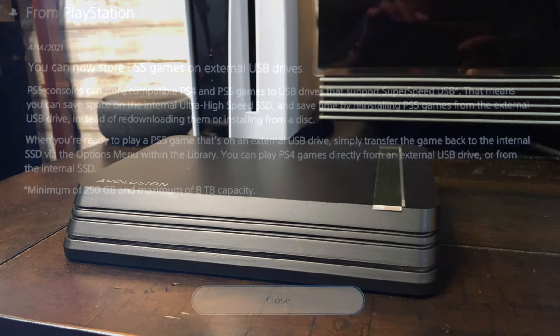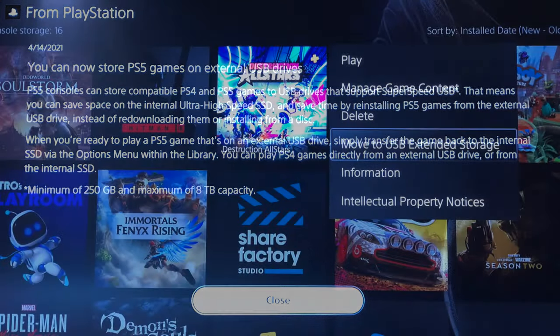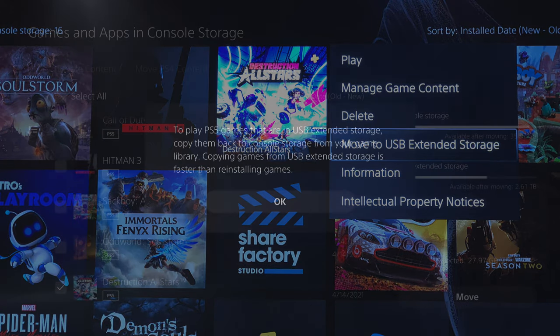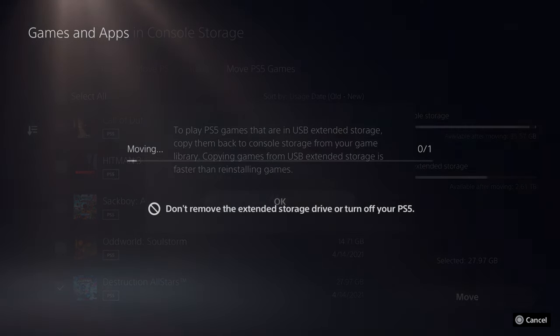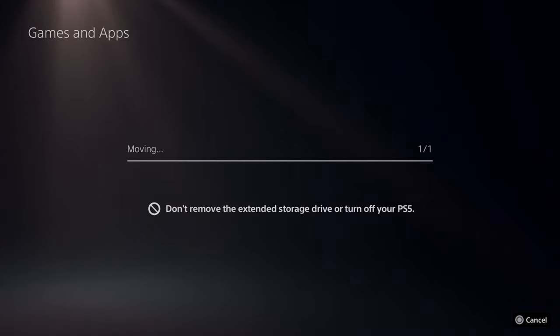Since the recent update to the PlayStation 5, not only can we use and play our PS4 games on an external drive, we can also copy over and therefore archive our PS5 games as well. You won't be able to play PS5 games directly from the external drive, but copying them back onto the internal SSD is pretty fast — much faster than reinstalling and downloading PS5 games from the internet or a disc. So it's definitely worth it, and this way you can quickly make space on the internal SSD for new PS5 games.